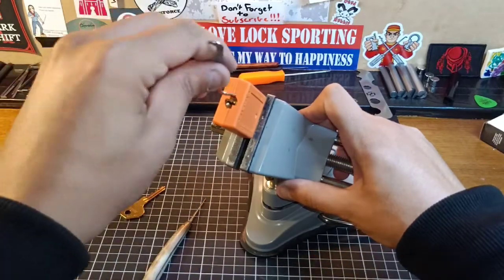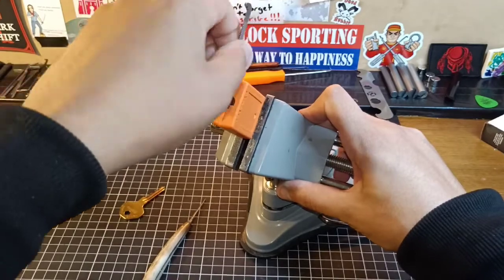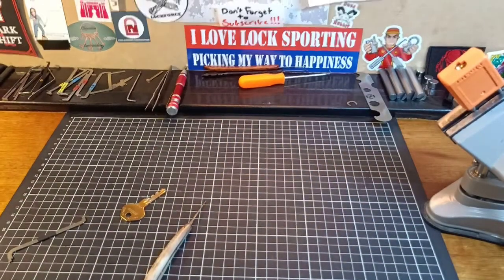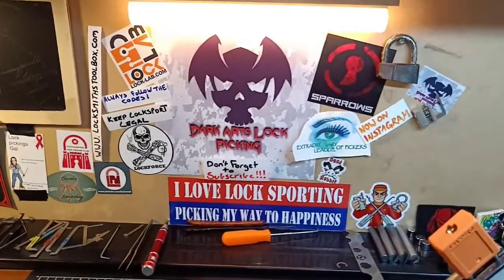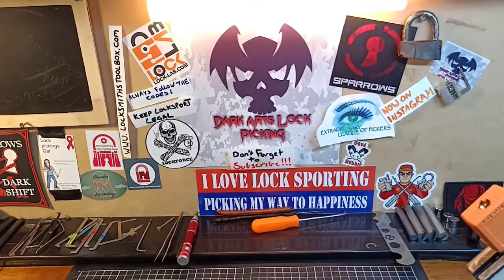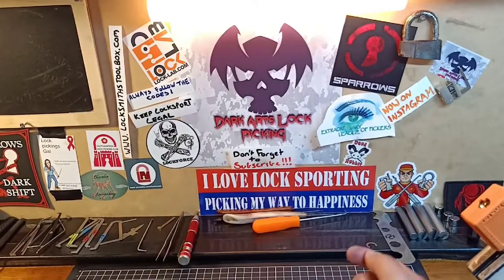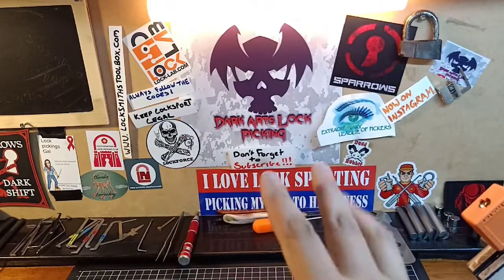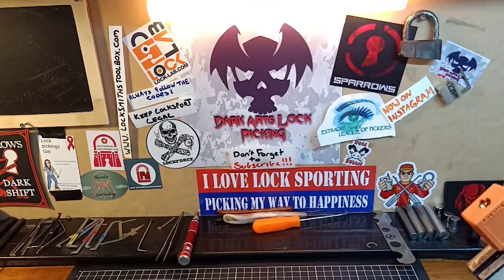I'll go ahead and lock him back up because I'm not going to cut these ones. As always, you know what to do — always follow the codes and keep lock sport legal. Don't go do anything stupid. Don't forget, down at the bottom here is that little subscribe button, and right next to it is that bell-shaped icon. You've got to hit both of them so you can stay up to date as soon as I upload a video.